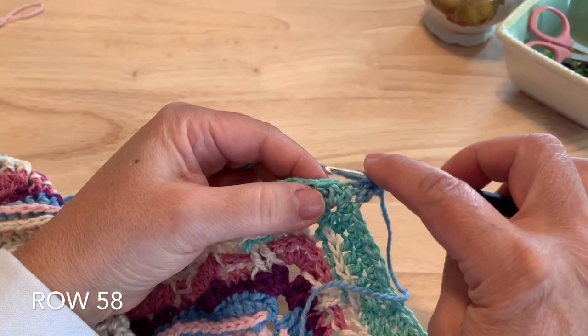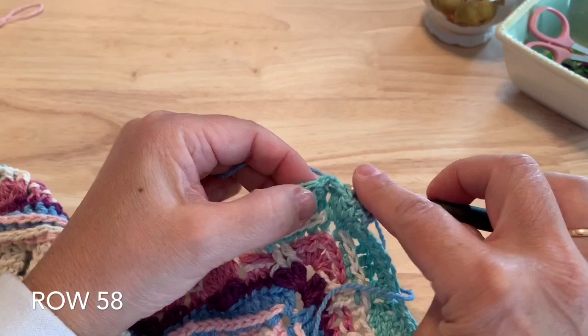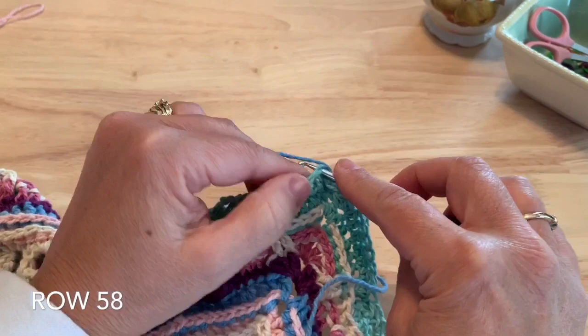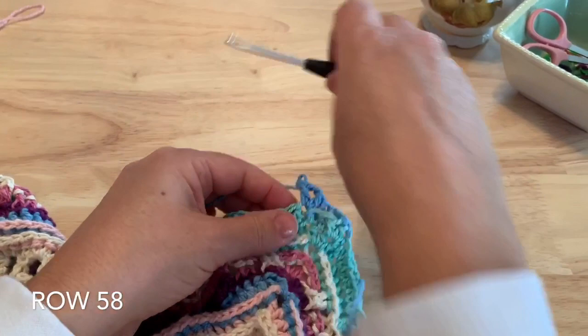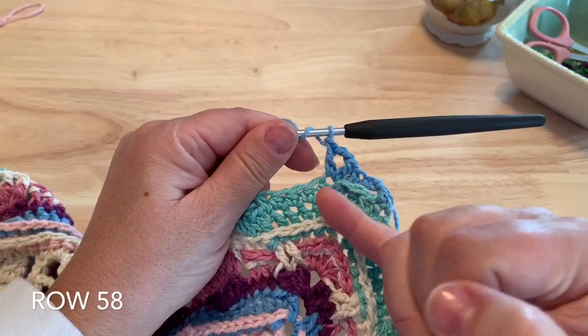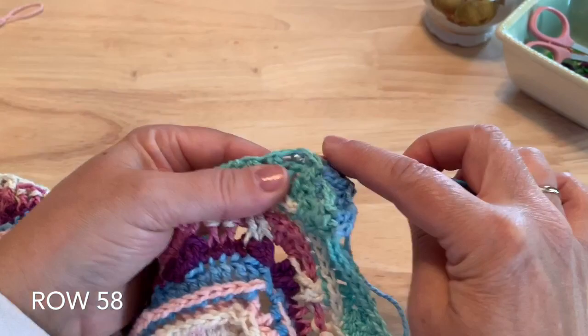Make a back post double crochet around each of the next two stitches — one and two. And then in this next stitch, we'll make a double crochet, chain two, and another double crochet all in that same stitch. We'll back post double crochet around the next three. Now we've already worked this stitch here, so be careful to start on the next stitch for your back post — so three back post double crochet.